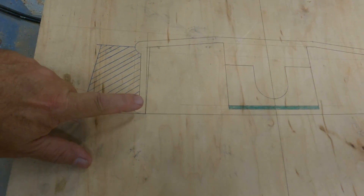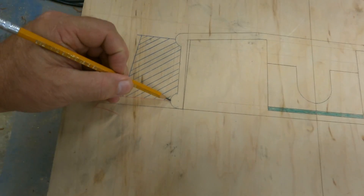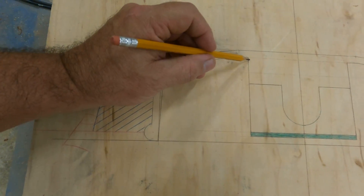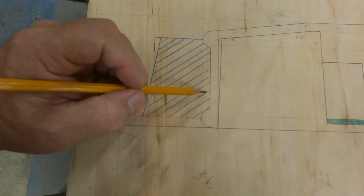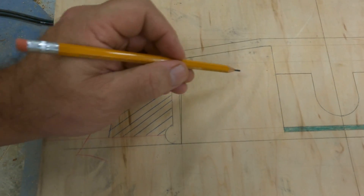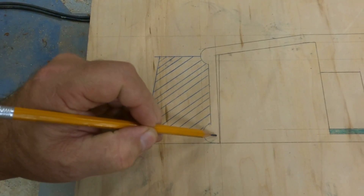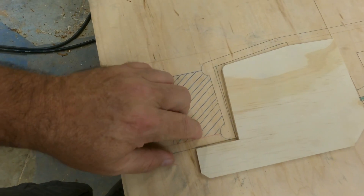Got the outside of this roughed out and I'm going to start going into the inside. I've got this outside diameter established here — from here to here. I've got it a little bit rough yet, but I'm going to leave it where it's at. I got it square to the outside. Next step, I'm going to start working on the inside — getting this dimension here down to this dimension here, and then we're going to establish out here. We're going to have to get to this dimension here, and then that's where we'll use the template.